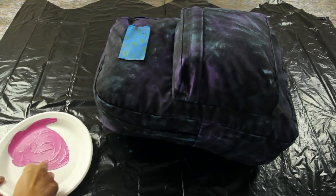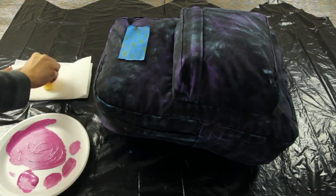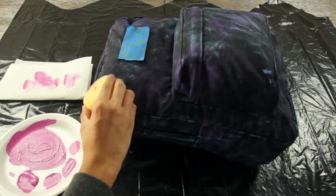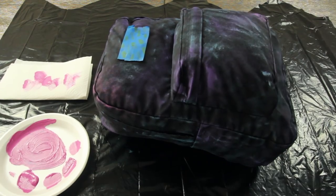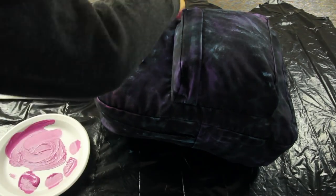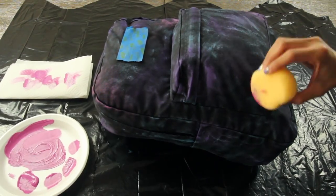Now I'm just adding the pink paint, again using the same process of mixing it with the white paint and dabbing the excess off on a paper towel or plate before placing it on the backpack. The pink is optional — if you're not a fan of pink, you don't have to use it. I just thought it added a little bit more dimension to the galaxy and I love the three colors mixed together.